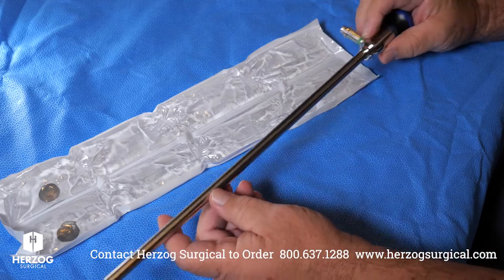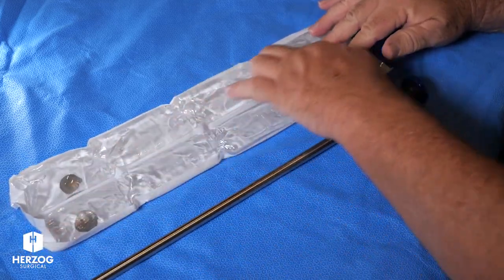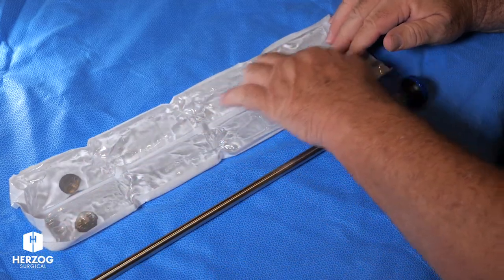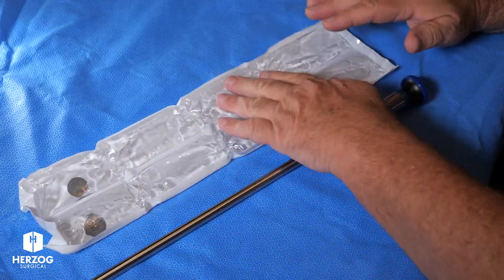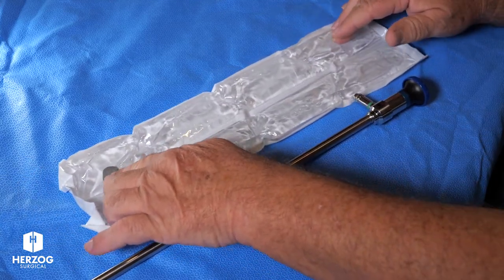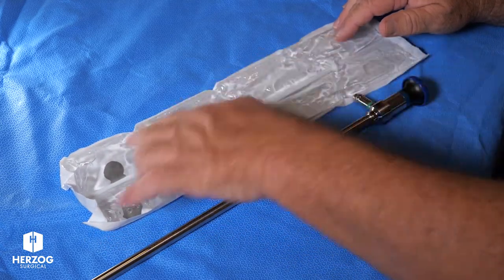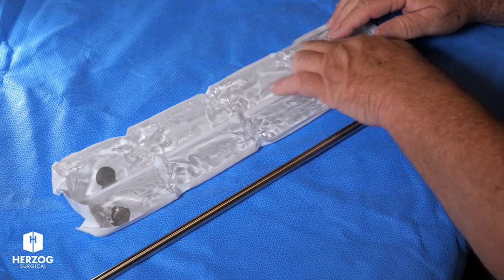We're going to assume we're using one scope for this procedure. All this is, is a super high concentrated salt solution in each side. The way you get the salt out of solution is you just bend one of these coins, and it causes the salt to come out of solution. When it does that, it releases heat, so this gets warm.